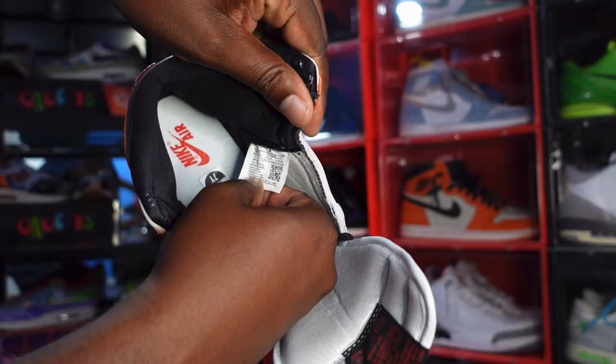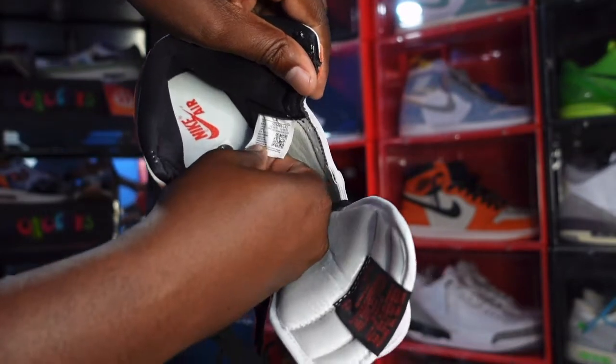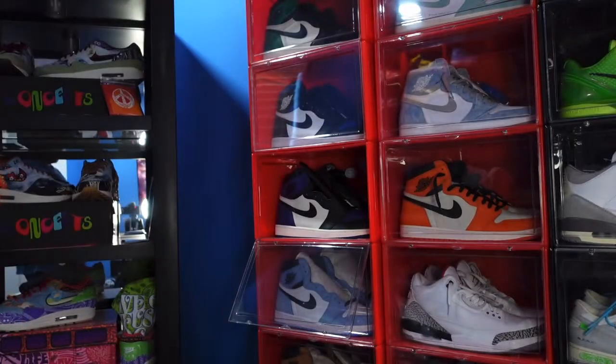Let's see — the production date right here: October 20th of last year to December 2nd of last year, so just under two months of production.